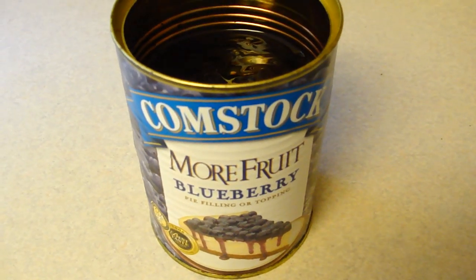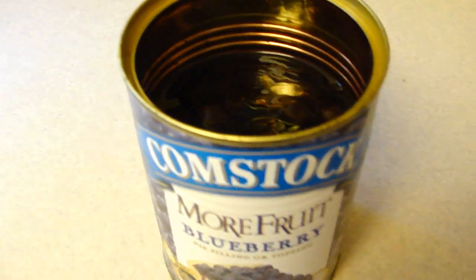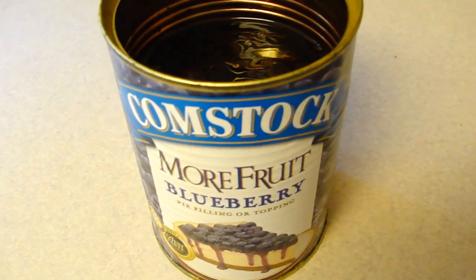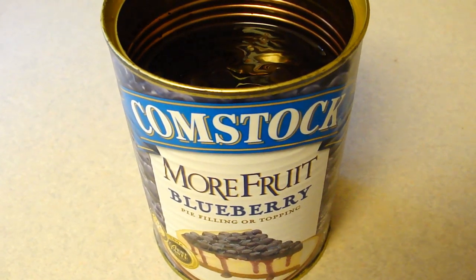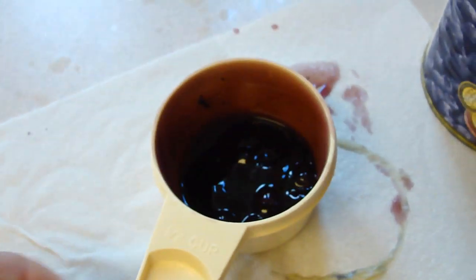She gave a very helpful tip: since you only use half a cup of blueberry pie filling, it would be a total waste otherwise. So it says to freeze the leftover pie filling in half-cup servings in a small Ziploc bag for a future batch — very cool. The leftovers in the can are enough for three more batches, so I'm going to divide it between three bags and call it a day.